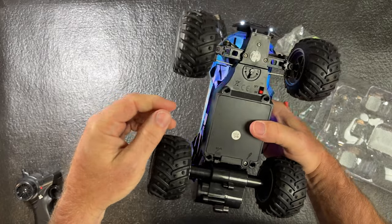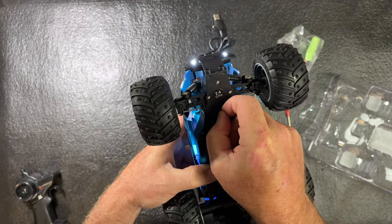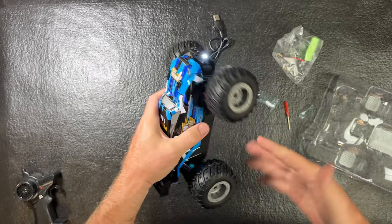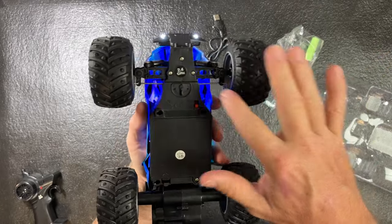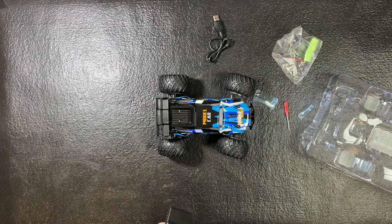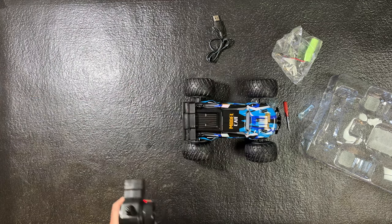One thing I forgot to mention: if your steering's out of line, it's got a manual trim right here where you can turn this little dial to get your car to go straight. If it's going too much to the left or too much to the right, you can adjust it there. It also has a 2.4 gigahertz transmitter and receiver in it.